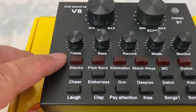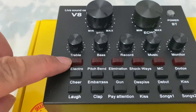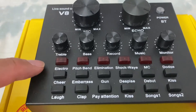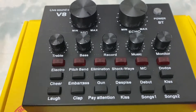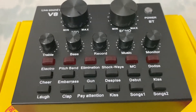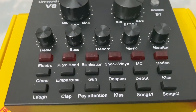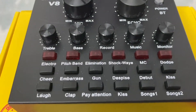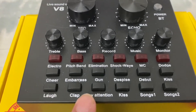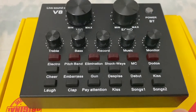There's the main volume here. There are buttons like Electro if you wanted to change your voice like a robot. We have the pitch band here, just like a chipmunk. Elimination, Shackway, Emcee — Emcee is the most ideal level. This is what you are going to use probably often when you are doing the live stream. And there are more other features like the laugh, the clap, the cheer, embarrass, and more. There's kiss and songs.